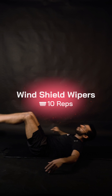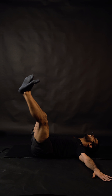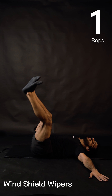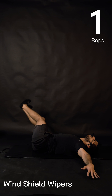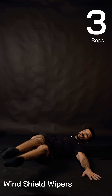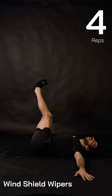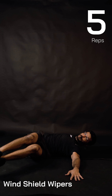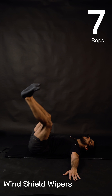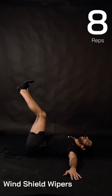Second block: straight legs, tight core — drop legs, lift legs. One and one, two and two. Hands are wider; you can keep your palms on the floor for support, that's perfectly fine. Three — you can increase your speed only when you know the movement. Five and five, slight bend in the knees is perfectly fine. Seven, eight and eight.